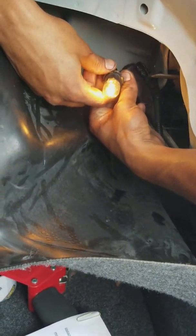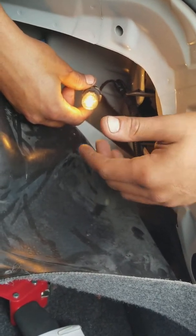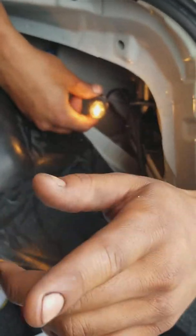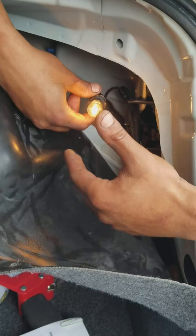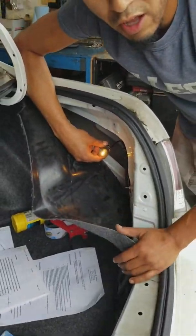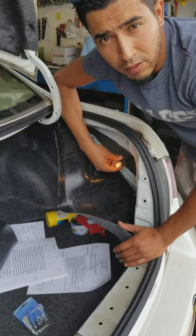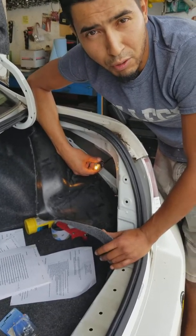Make sure you use the right bulb that's supposed to go on there. If you're not sure what bulb to get, just look at the other side — the side that is working — that way you're aware of what bulb you need. You can also take it to AutoZone and show them what bulb you want. You can do it at home, at AutoZone, or on the side of the road. It's a simple fix.